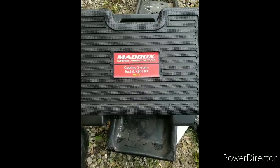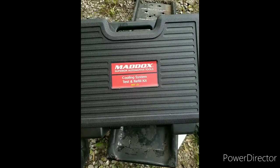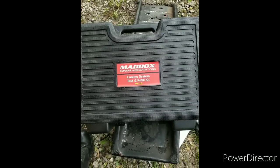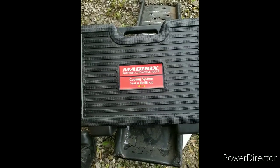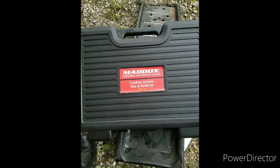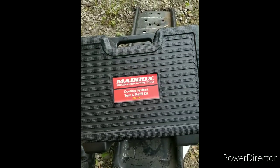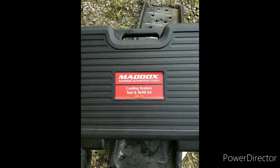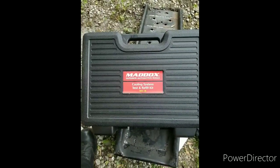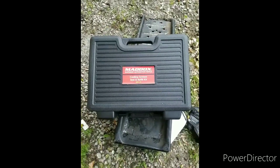Hey guys, RDMFJ here with something a little different. Been getting dirty today in the garage. Wanted to do a review on the Maddox cooling system test and refill kit. This was available at Harbor Freight, and I am somewhat of a Harbor Freight guy. I don't like everything from Harbor Freight at all, but Harbor Freight sometimes works out.